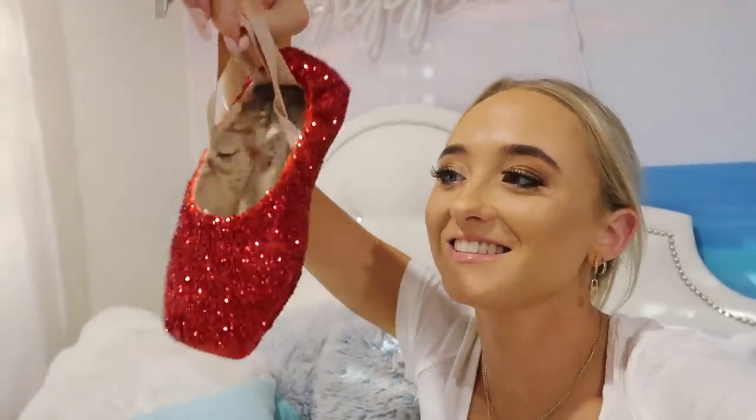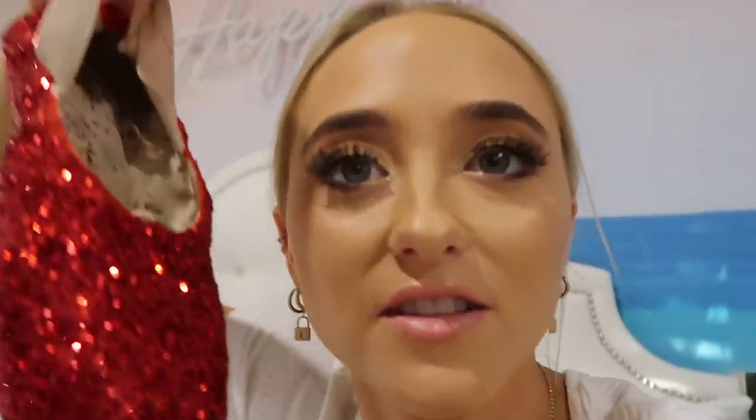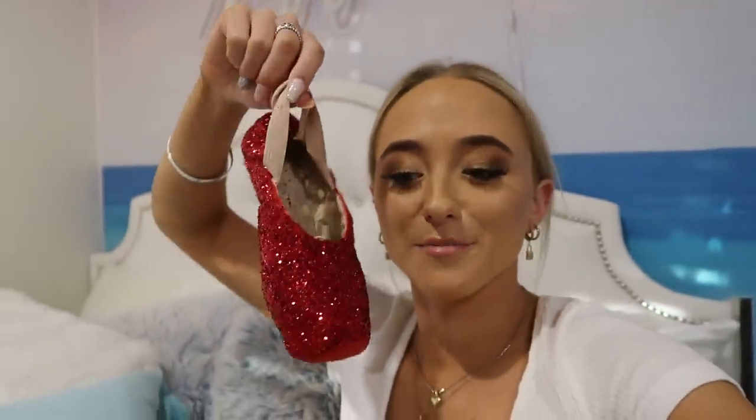It looks so good. I finished putting the diamantes on one shoe — so happy with that so far. I can't believe the glitter's actually staying on. I'm going to add the centrepiece now using a hot glue gun. Now it's time to put that beautiful ribbon on, and basically I'm done. I'll just sit here while my mum does the sewing because she's really good at it — she's volunteered.